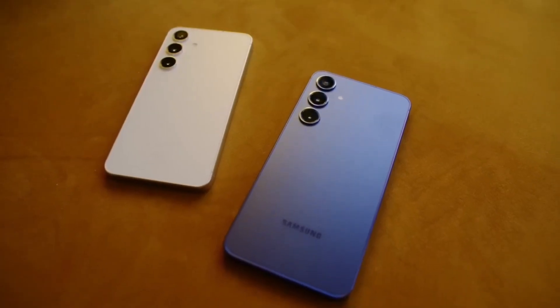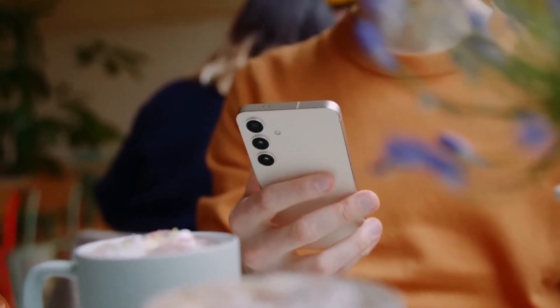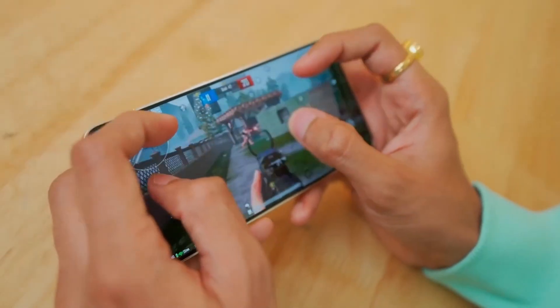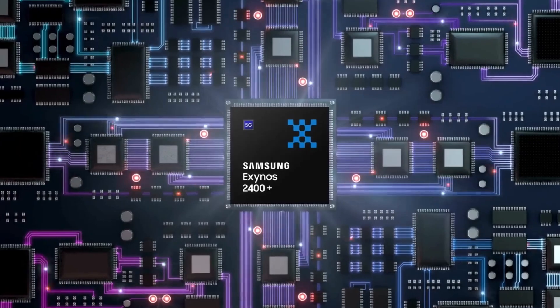Remember the Exynos 2400 that powered some Galaxy S24 models — the one that defied expectations with decent performance? Buckle up, because rumors suggest Samsung is cooking up an improved version specifically for the Galaxy S24 Fan Edition: the Exynos 2400 Plus.